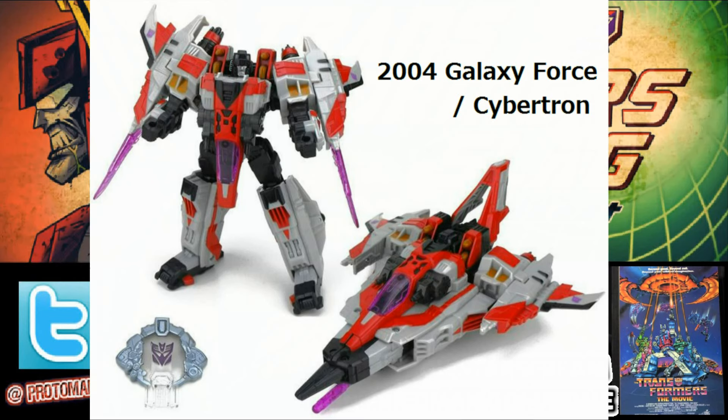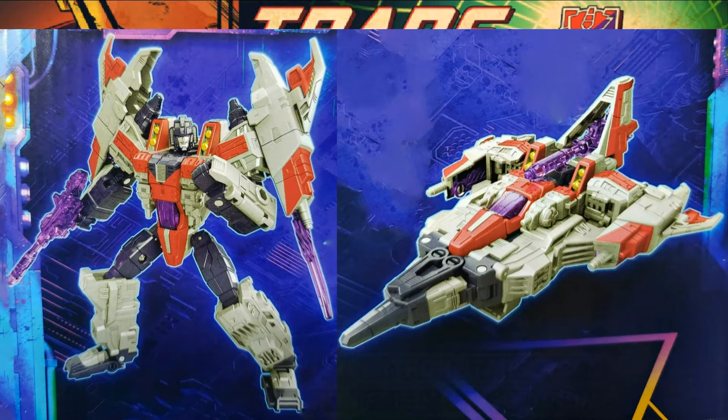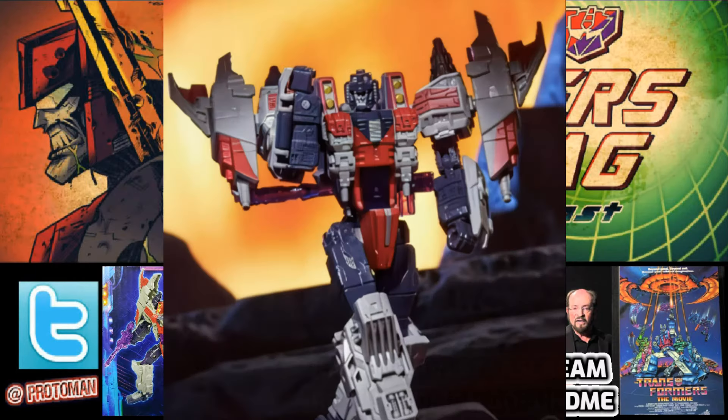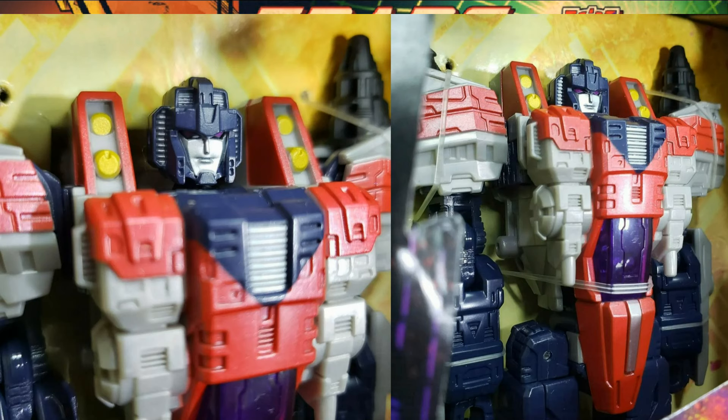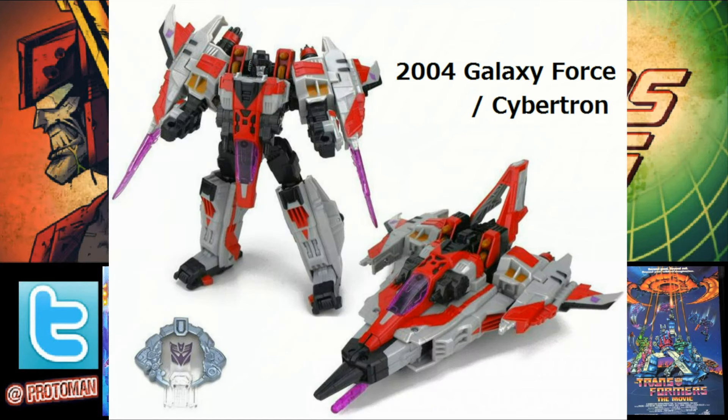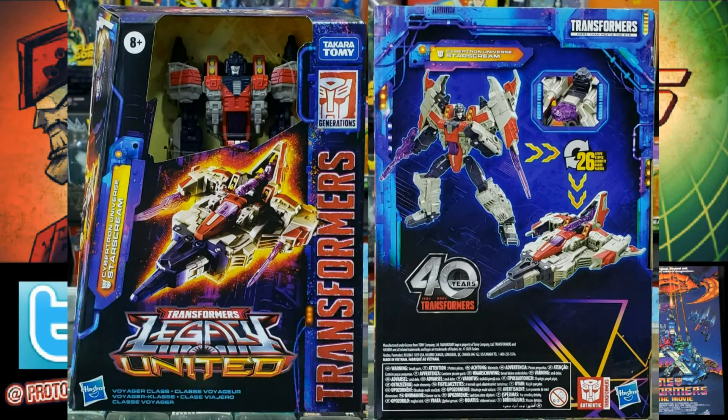For people not really aware — that original Cybertron Starscream design — this new one does a way better job matching what was on the show than even the original toys did. It obviously has better articulation now that it's gutted of gimmicks. Here in America, the only versions we got were the big supreme class Starscream, a tiny legends-scale one, and a voyager class in every color scheme except the traditional show colors. The only way to get the screen-accurate version was through Japan's Galaxy Force release.